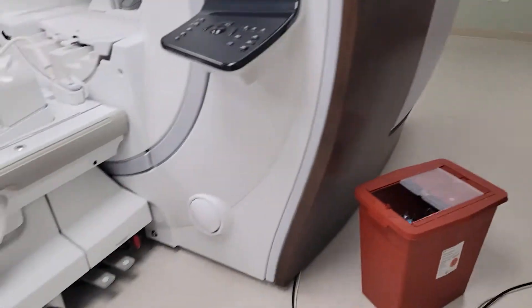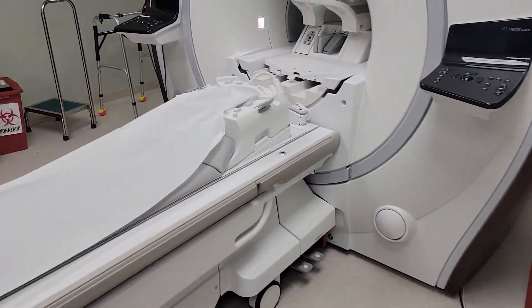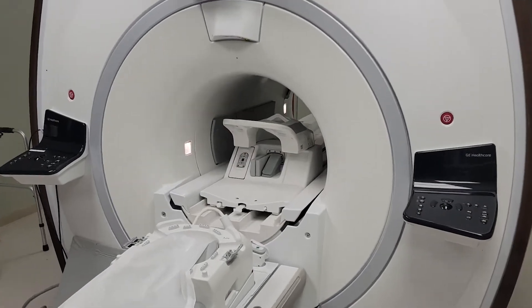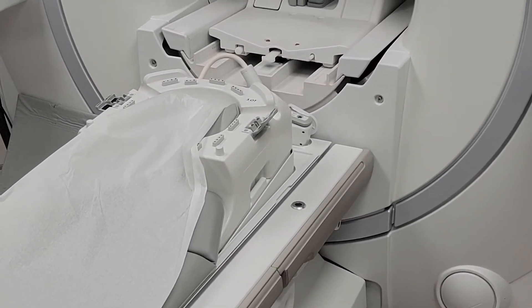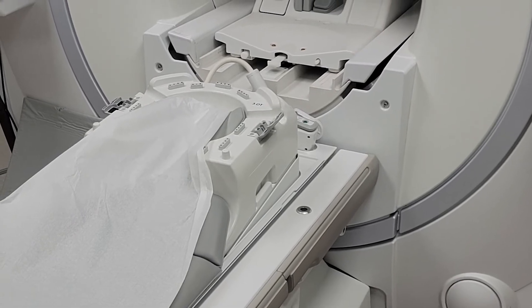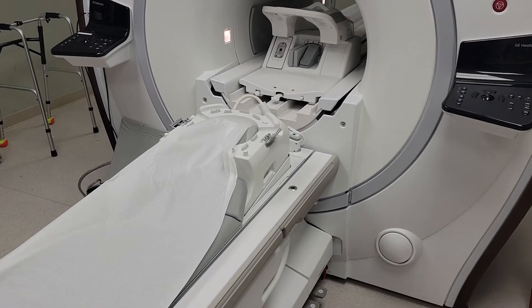And then on the table you have the brain coil. You see the top of the brain coil right there — lay that on top there. Brain, neck, c-spine, that kind of stuff.